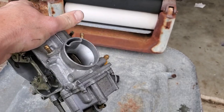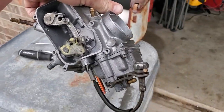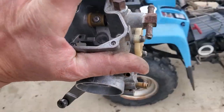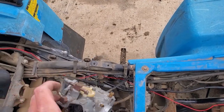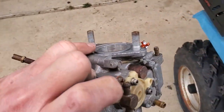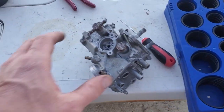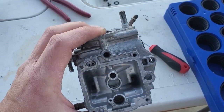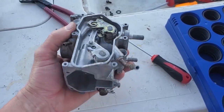Got the bigger jets — went from a 42.5 secondary to a 45, and from a 115 main to a 120. Now we're going to throw this on in. Of course, installation is exactly the opposite of removal. So we're going to do a quick rebuild from this carburetor — got everything out, we left the mechanical slides in of course.